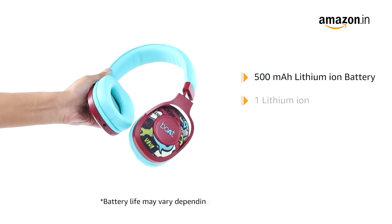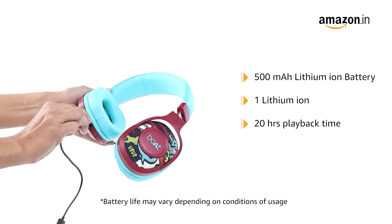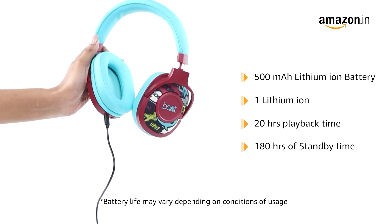It is powered by a 500mAh lithium-ion battery that provides playback time of up to 20 hours with 2.5 hours of charging, and has a standby time of 180 hours.